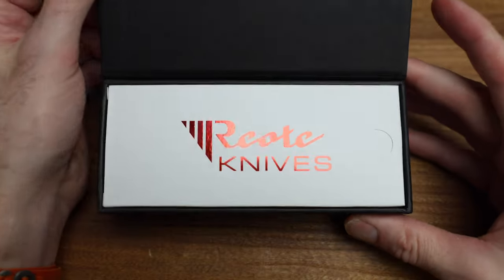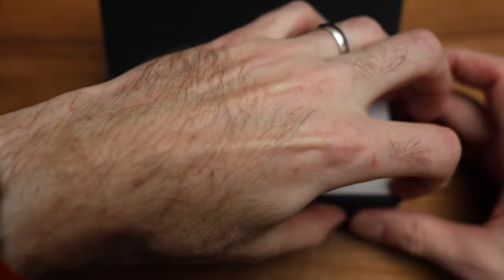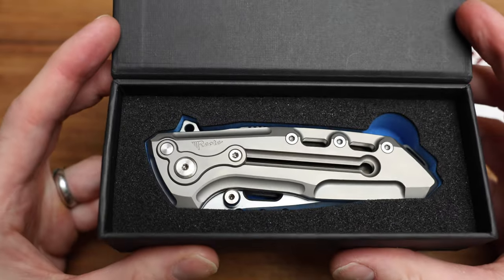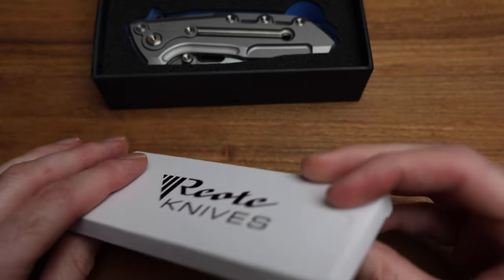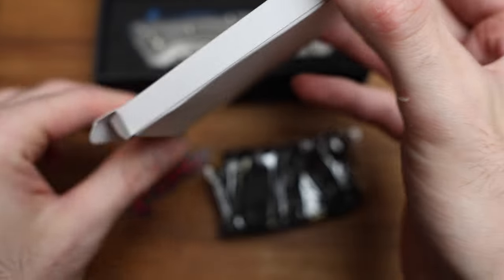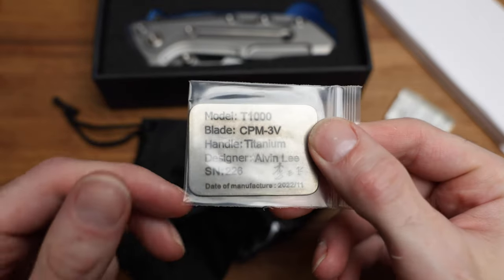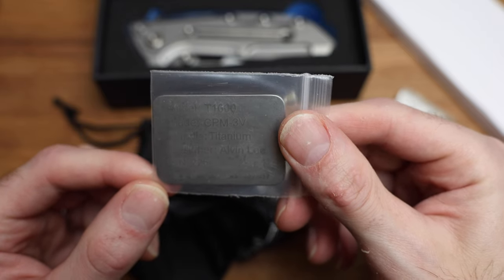Let's get into it. There's a nice little ticket pack — I don't know what's in there but I'm sure we'll find out — and then the knife itself, which I'm sure we're gonna spend a lot of time with. Before we go into it, let's look at the accessories. It looks like a knife bag or cloth... and a Riat sticker. Okay, that's everything.